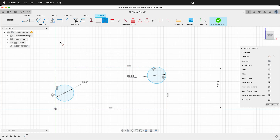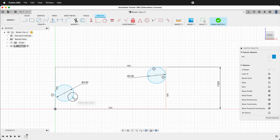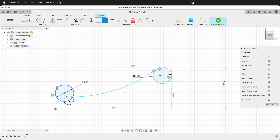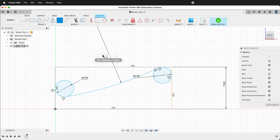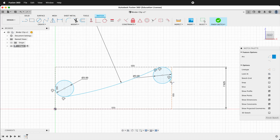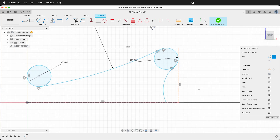Now we will press Shift-A or Create Arc 3-point Arc. Click this circle and this circle and make our arc. Use the tangent constraints to make it tangent to both circles. Then we will give it a dimension with a radius of 50. Next, we'll draw an arc from this circle down to the bottom. Press Shift-A or Create Arc 3-point Arc, click this circle and the bottom and draw your arc. It should be tangent to the circle at the top.